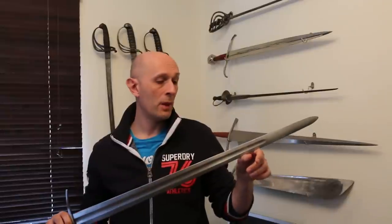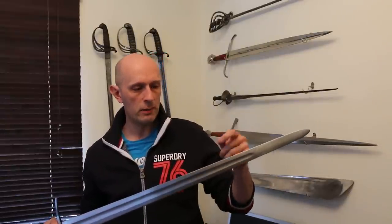Hi folks, Matt Easton here, Scholar Gladiatoria. Apologies for not doing any videos for the last few days. I've been very busy with other things, and one of the things I've been busy with was doing a TV project, which I'll talk a little bit more about as I'm able to, certain aspects of it.